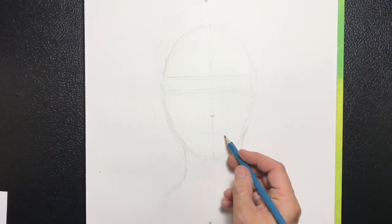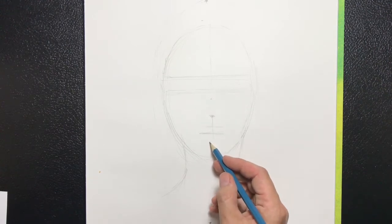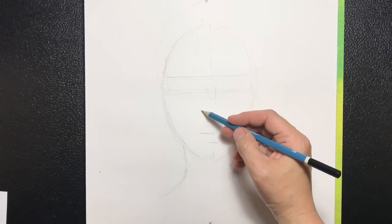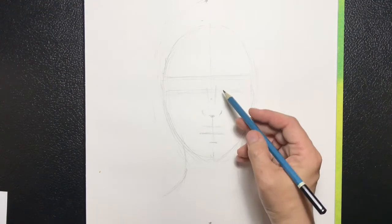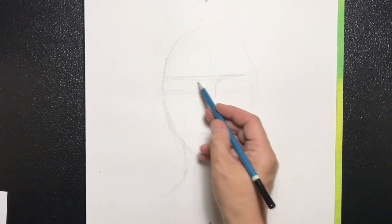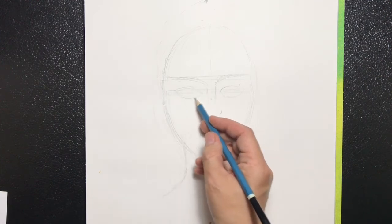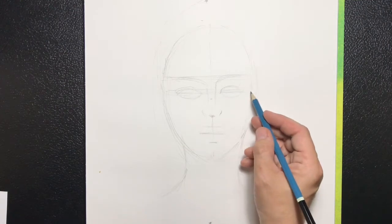Followed by the dividing line of the lips where the cupid's bow hits and the lower lip. Add some lines to show us where the bridge of the nose is and the two nostrils. At this point we're curving the eyebrows on each side and starting to create the eye. Both eyes will have the shape of two leaves — two ovals but the edges are going to be a little pointy.